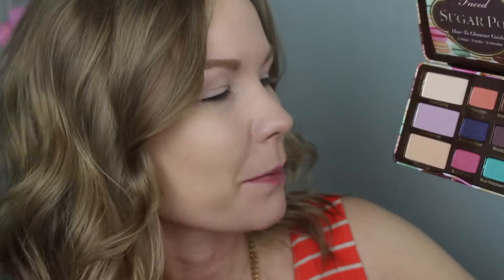Now I take my Sugar Pop palette — I'm going to get some Peach Fuzz and mix that with a little bit of Macaroon on a Coastal Scents BRC-N08 brush, which is some kind of crease brush. I'm going to apply this into my crease and transition area and really blur and blend this line out.